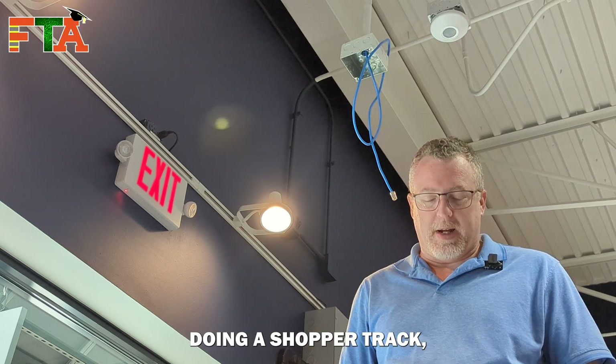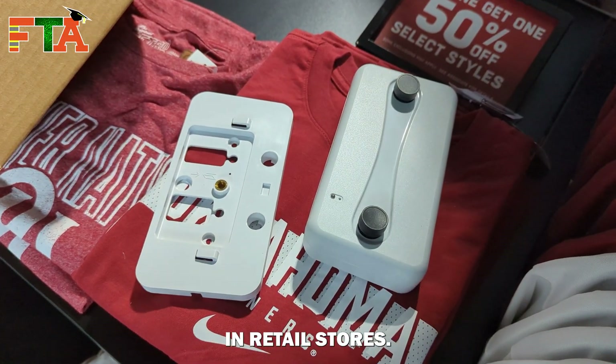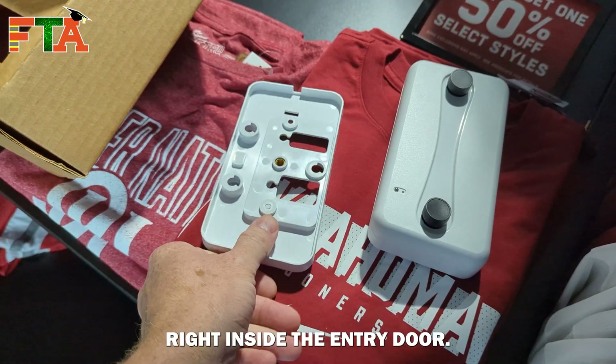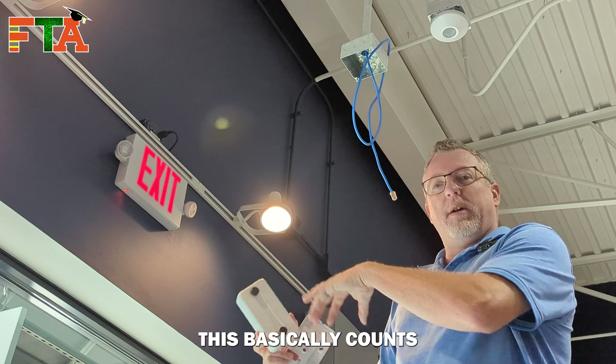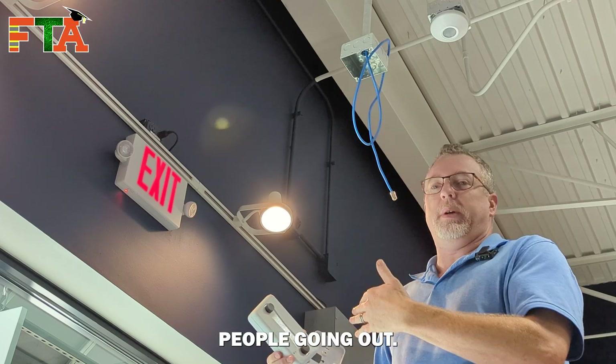In today's video, we are doing a Shopper Track, which is a traffic counter in retail stores. This is mounted right inside the entry door. It has two little cameras on it, which the covers are on right now. It basically counts people coming in and people going out.